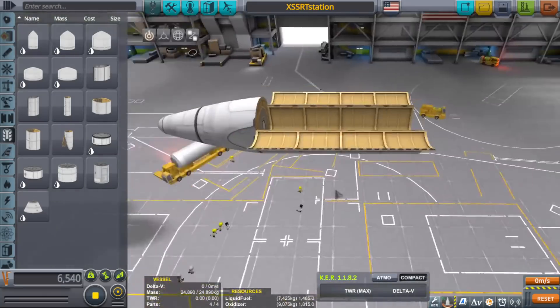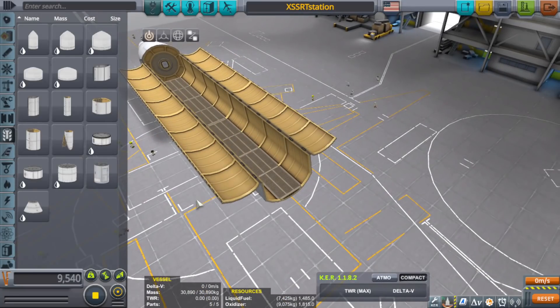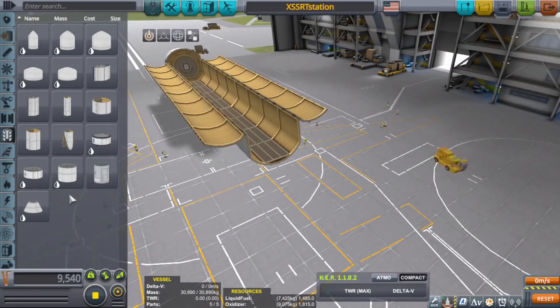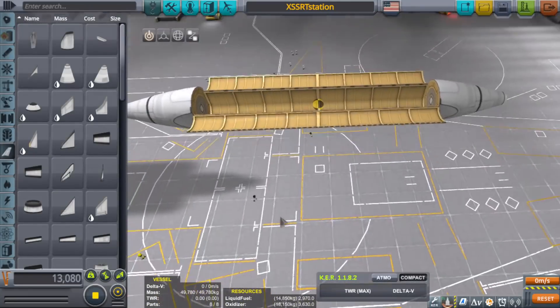I do read your comments — all of them — and some of you have some good ideas. One of your comments was to turn an SSRT, or a space plane, into a space station. At first, a lot of ideas went through my head.